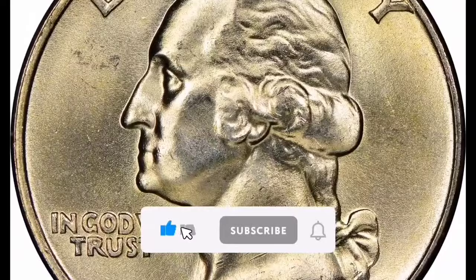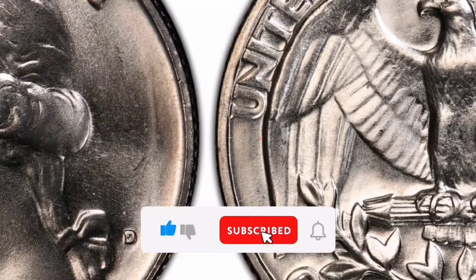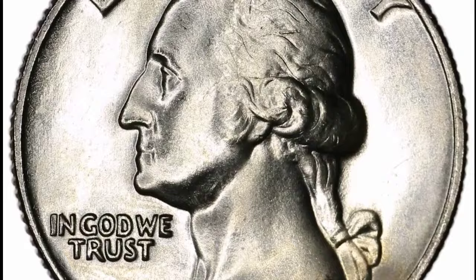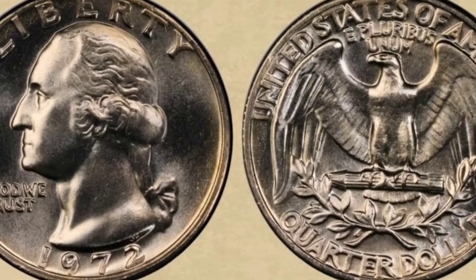This United States Quarter from 1972 is a member of the 25-cent coin series, also referred to as the Washington Quarter. Obverse: The portrait of George Washington, the country's first president, is displayed on the obverse. The designer of this design, John Flanagan, debuted it in 1932. Reverse: The 1972 quarter's reverse usually shows a bald eagle in flight with the words E Pluribus Unum and the denomination Quarter Dollar surrounding it.